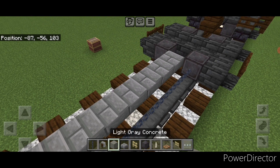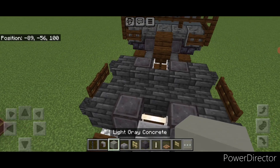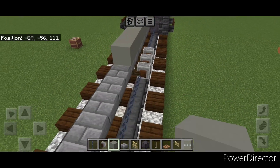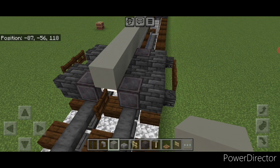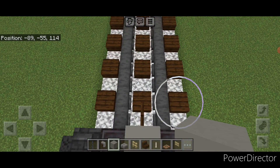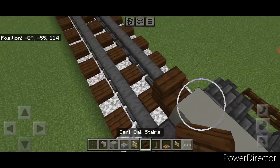Next, take out light gray concrete. We're going to come in the middle off this coupler on this end and do a line right down the middle of light gray concrete, stopping right here. Then we need to turn around and put a dark oak stair on top of this surface for the coupler on this end.